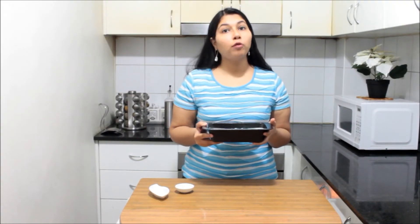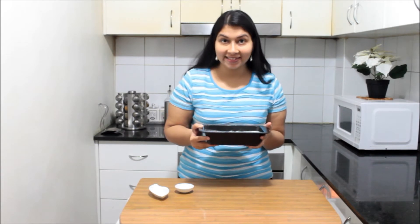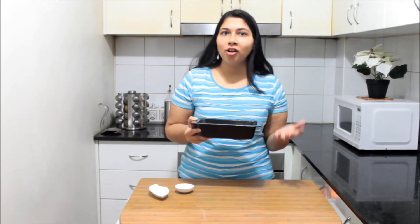I am going to bake this at 170 degrees Celsius for 50 to 60 minutes, because it's a bread — it has lots of plain flour and it requires time to properly cook.